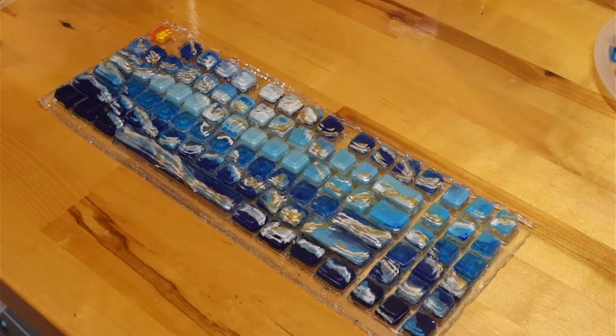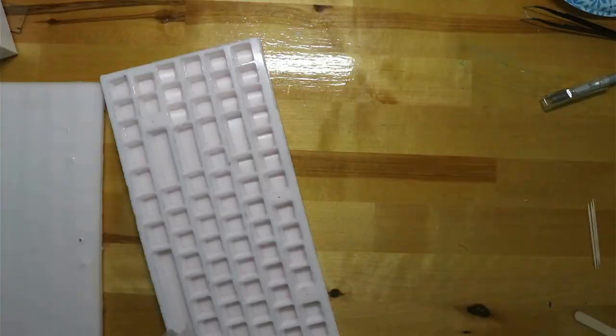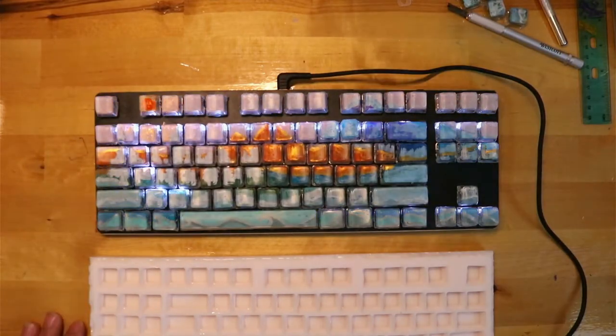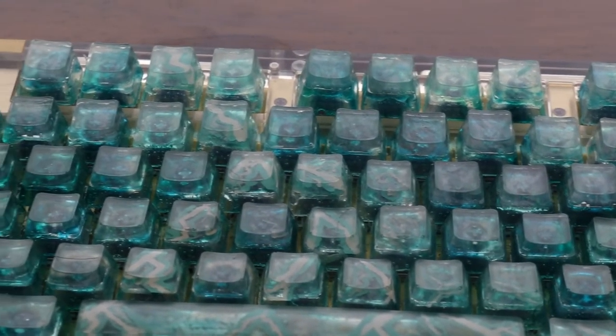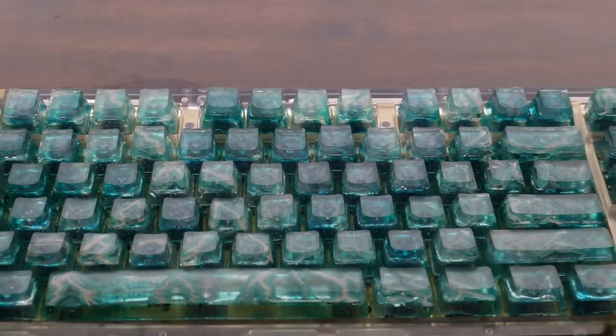I do plan on making more keycap sets, but would definitely like to hear from the community about what should be done next. Please like, comment, and subscribe for more keycap-related content. And who knows, maybe in the future I'll start selling these keycap sets.